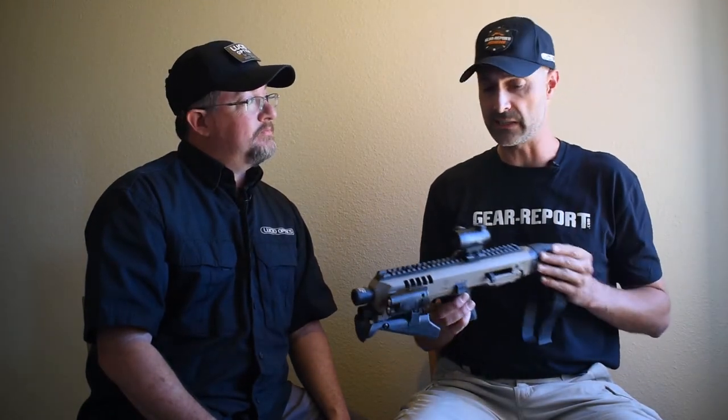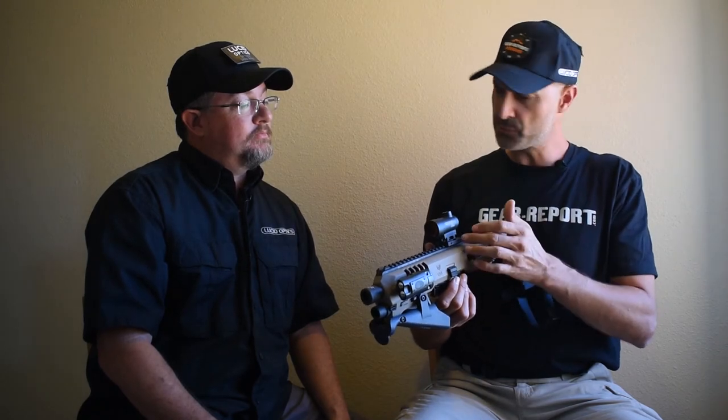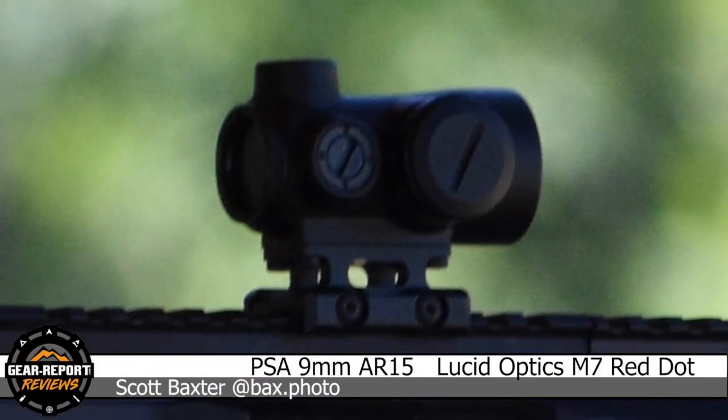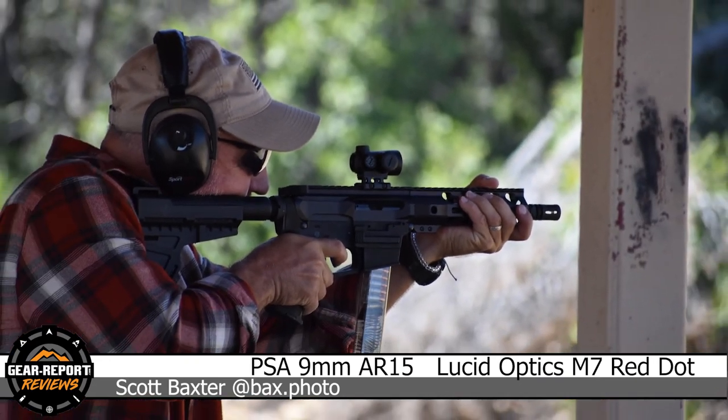I'm anxious to see how these hold up. This is the first time we saw them was at this event, so we've got a couple days of using them on a couple different platforms. I think the other one was on a 9mm AR. Yeah, the folks over at Palmetto State have been gracious to give us a couple of their test beds for their new PCC carbines, and that's what we've been running them on. Seemed to work pretty well.